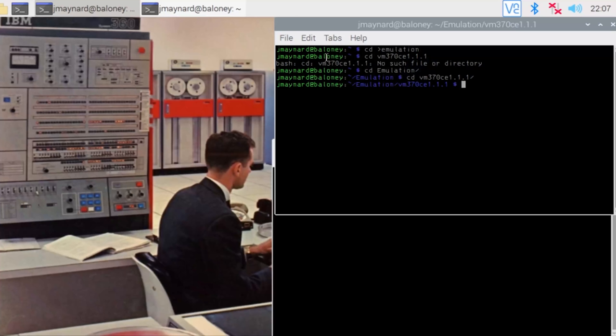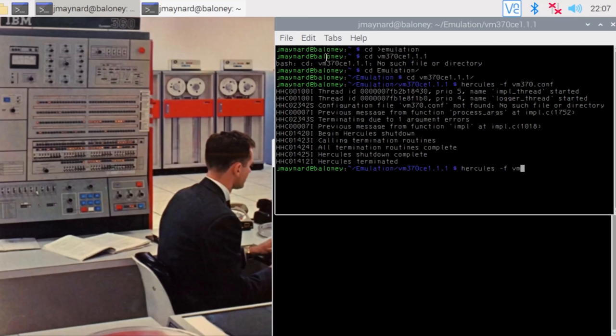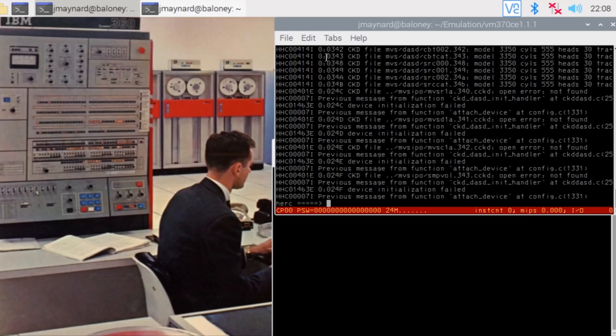I'm going to bring up Hercules with the configuration file that they wrote for this and I hacked up a little bit. It's so cool that you worked on Hercules and helped bring it to life — these machines must not be allowed to die. I was the original lead maintainer for the project once it got to that point, and I served in that role from 2001 to 2012. Now it's up, and we'll hit escape — this is the Hercules control panel, this is the blinking lights. This is as close as it gets to blinking lights.